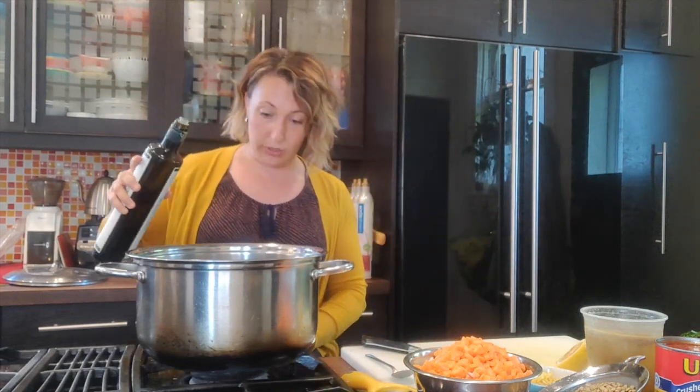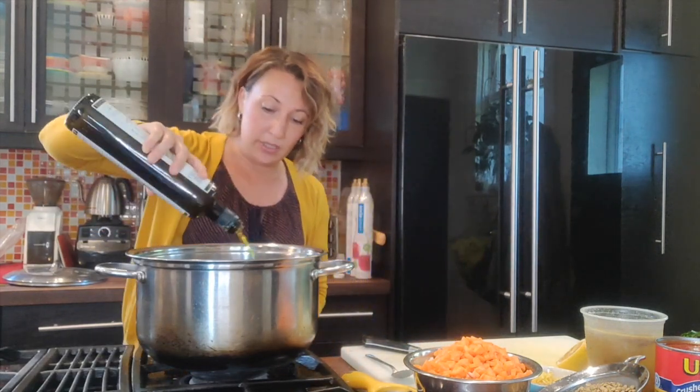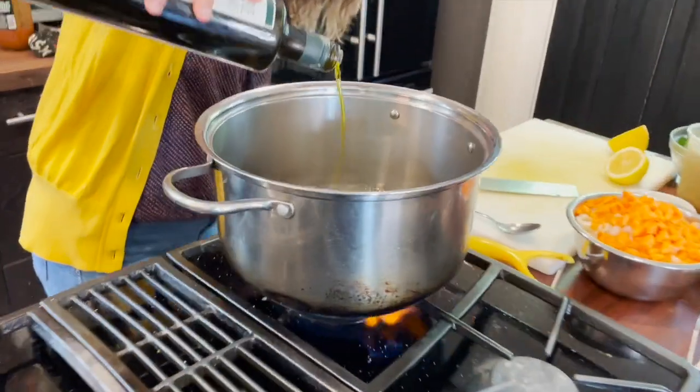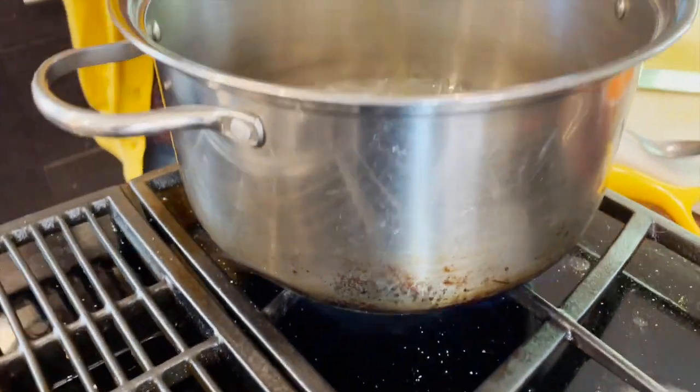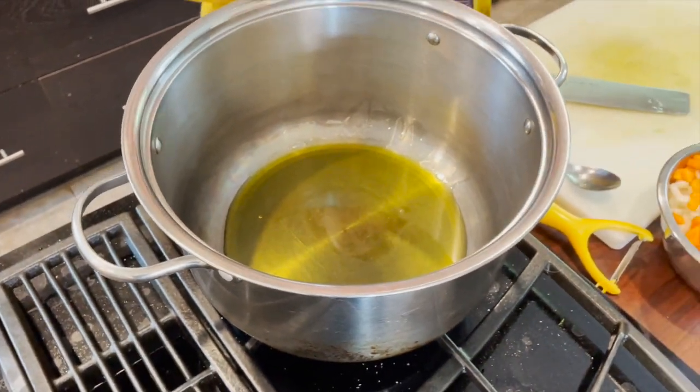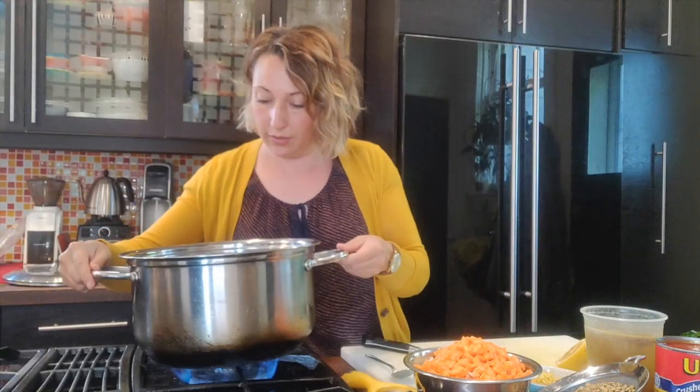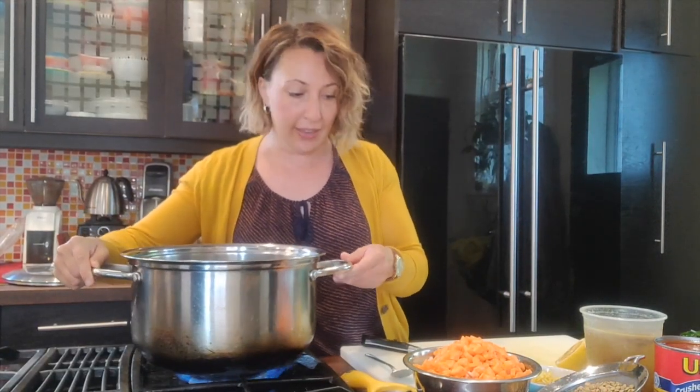I'm not going vegan today because I'm using chicken stock, but you can use water or vegetable stock. I'm just going to heat up some olive oil in the pan — you can use whatever oil you like at home, or like we've used before, clarified butter or ghee. So we're going to heat up a little bit of olive oil.